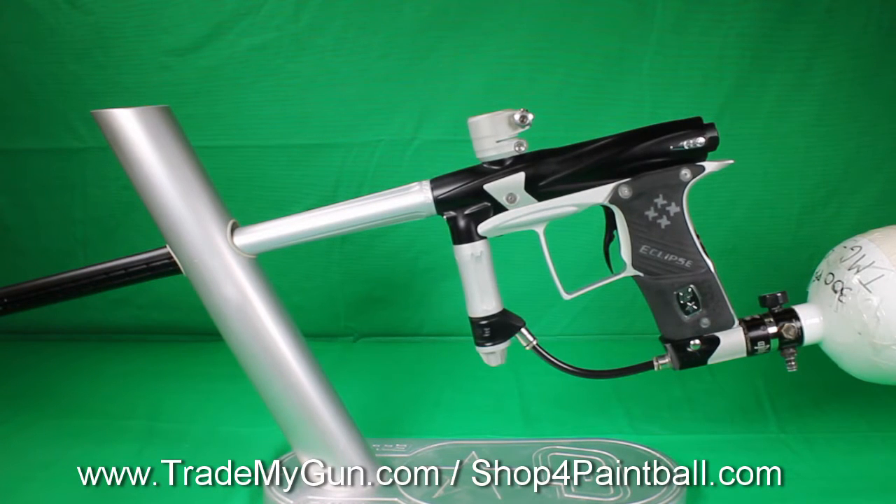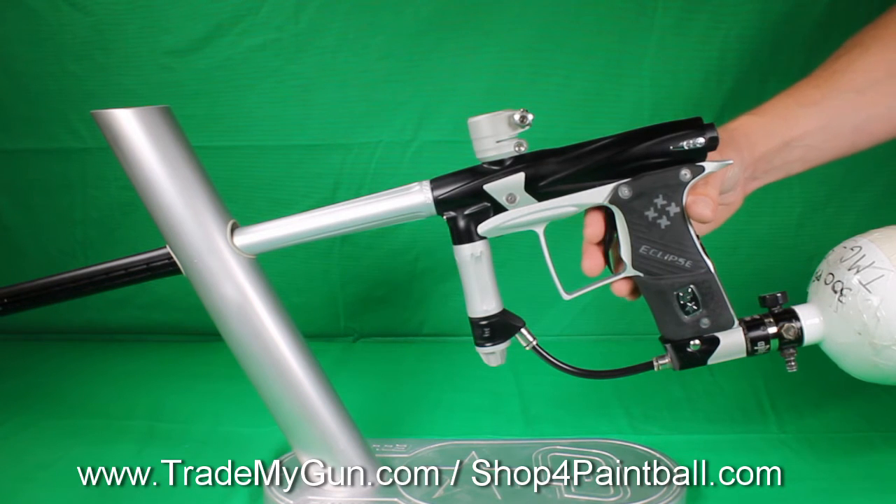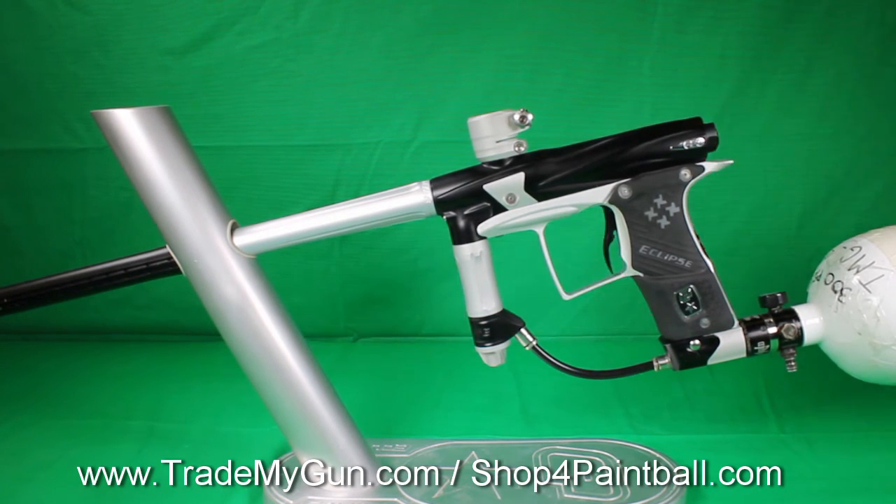So check it out, TradeMyGun.com, and pick yourself up a Geo 2.1. They're hard to come by nowadays. And as always, you get our free 30-day warranty with this gun.